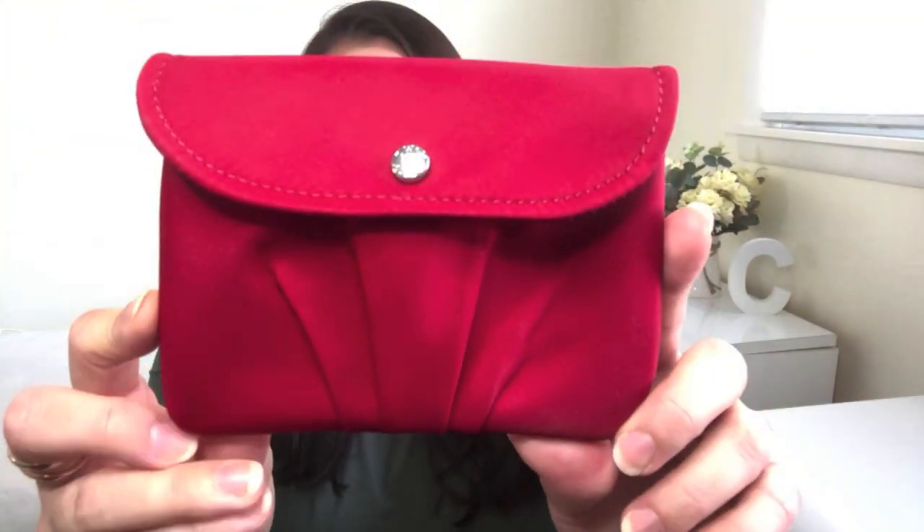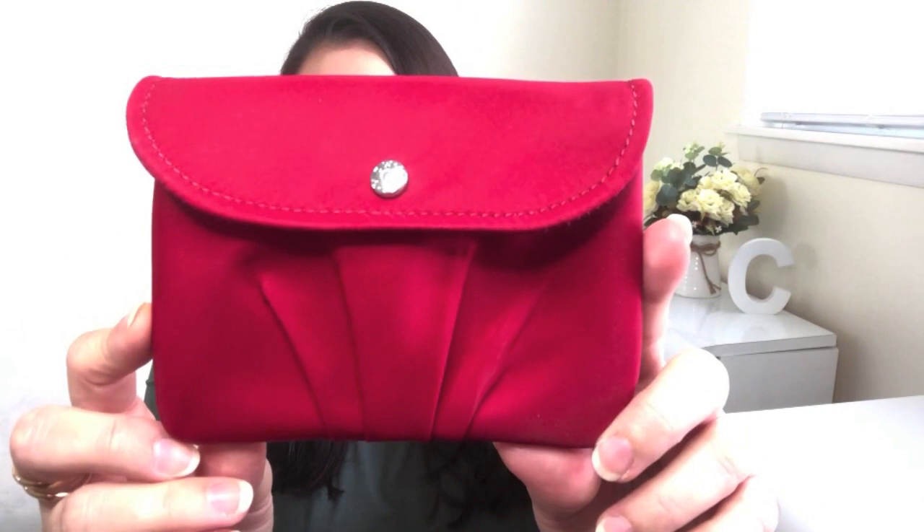Are you on the edge of your seat? Can you not wait to see what this item is? Well, you don't have to wait any longer. It is the MZ Wallace Betty pouch that you see right here.